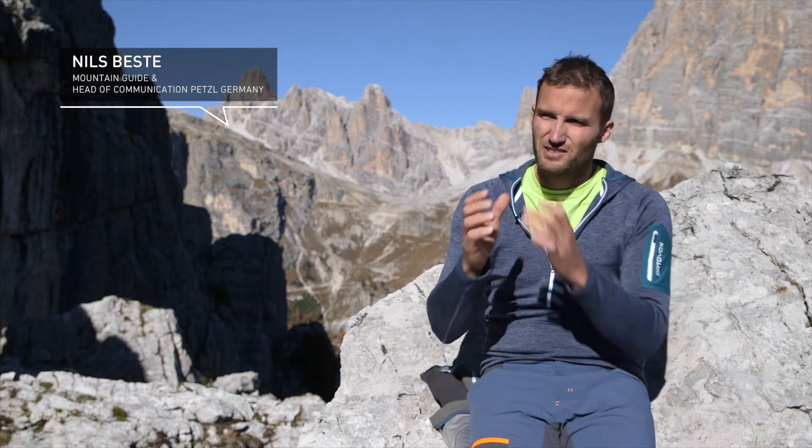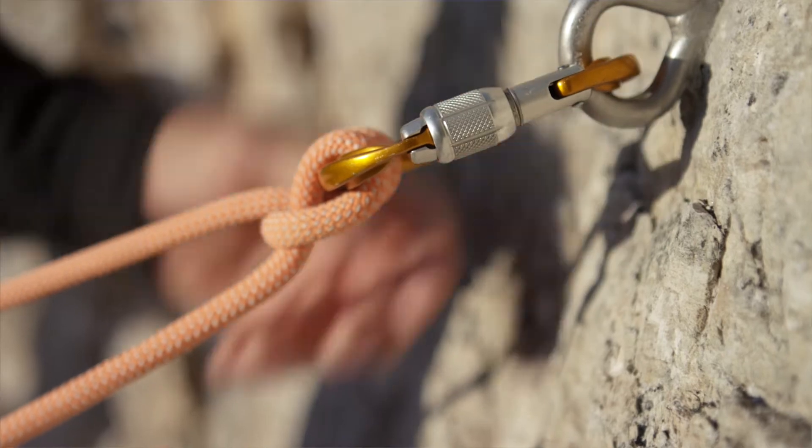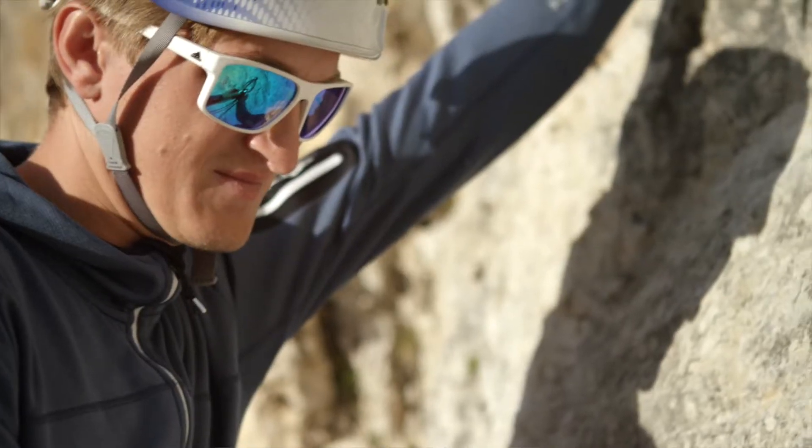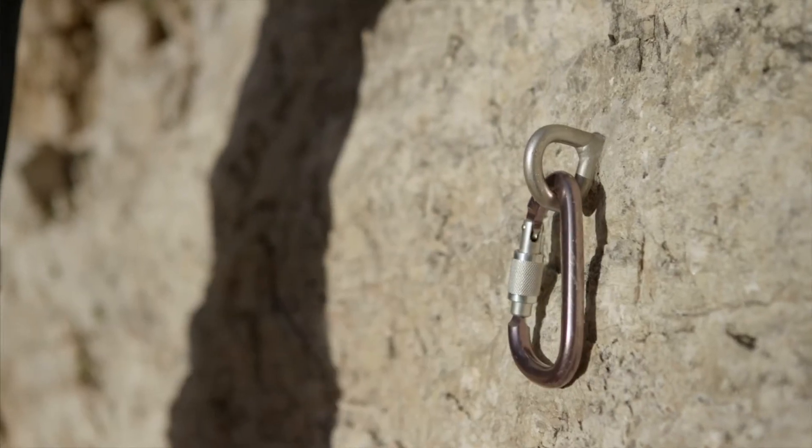As the name suggests, with the anchor belay, you belay directly using an anchor. This can be a carabiner in a piton, or it can be the eye of a sling. In some instances, it can also be a single large glue-in bolt, which is the only anchor at the anchor point.